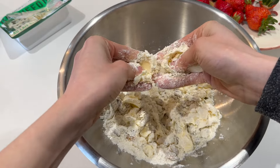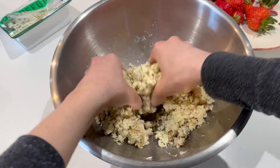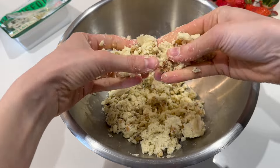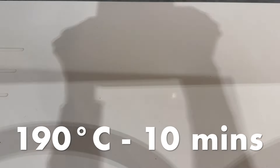We're just going to rub those into some flour until they start to combine and clump together and we can form little crumbly clumps. Then these can go onto a baking sheet and into the oven until they're nice and golden brown all over.